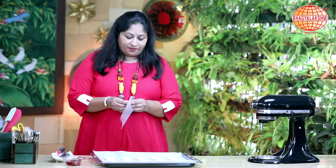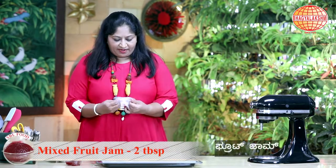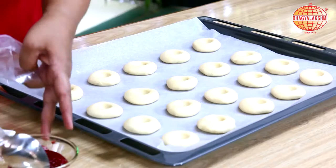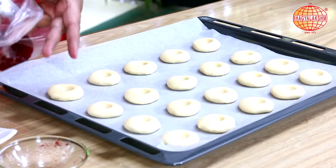To fill in the jam, a simple trick — I'm going to use a polythin bag. Fill in the jam.